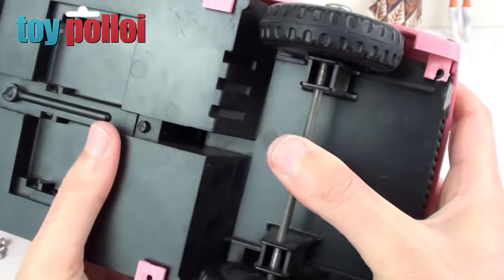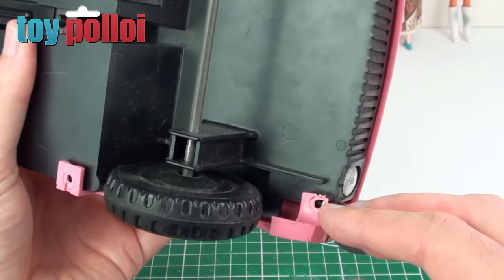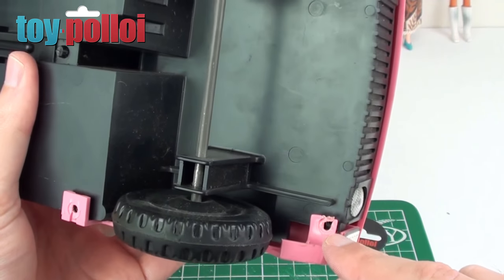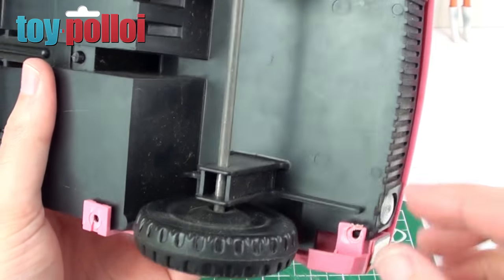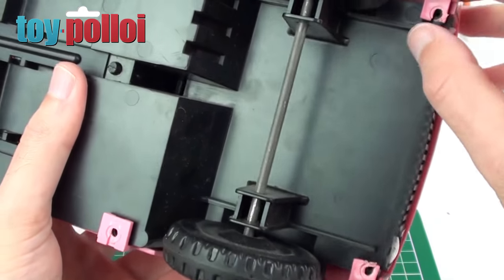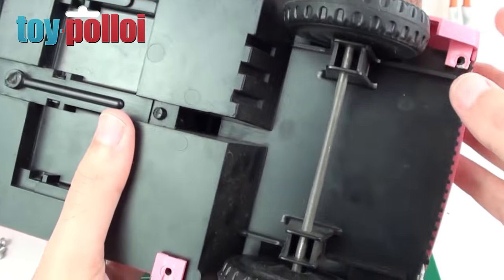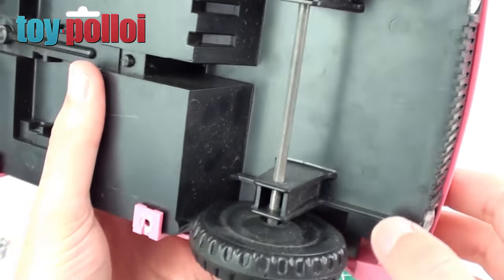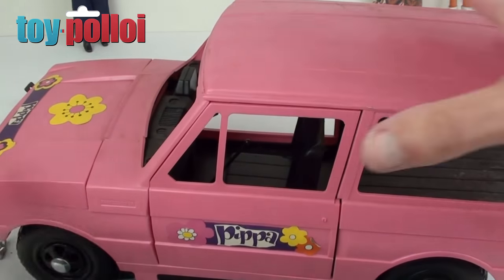I've now undone all of the screws on the bottom and the front bumper has come off as well. But you can see the damage that's been caused to these bits of pink plastic that hold everything together. I think this was actually done when the vehicle was first made because it doesn't look like this has ever been taken apart. So they obviously really overdid these screws and have actually damaged the plastic. Everything is sort of holding in place, so I don't think we need to reinforce or repair any of that. But it's interesting to see that when this was constructed, it was actually sort of broken to start with.